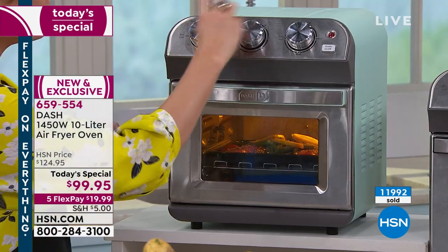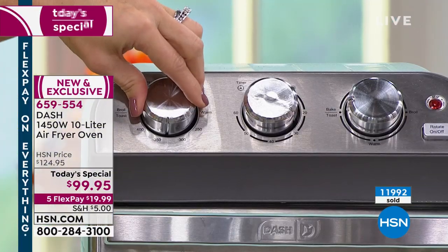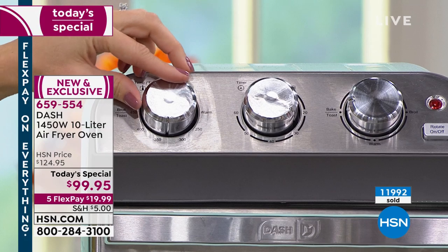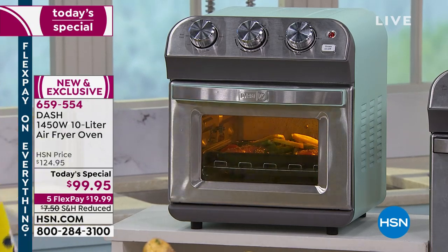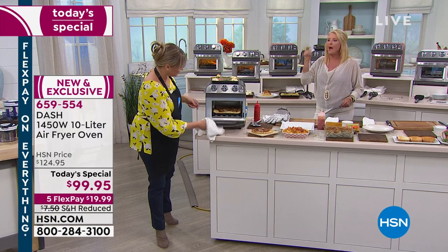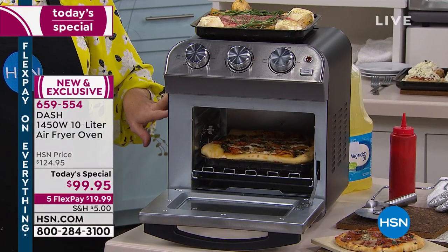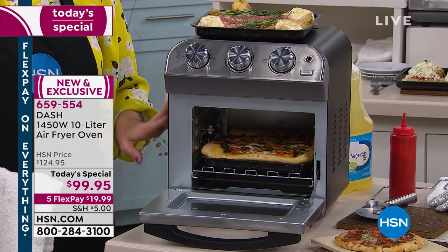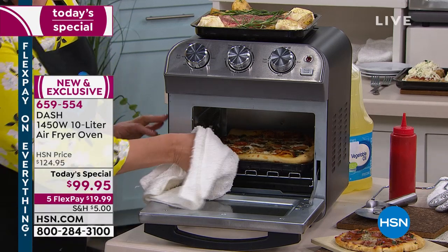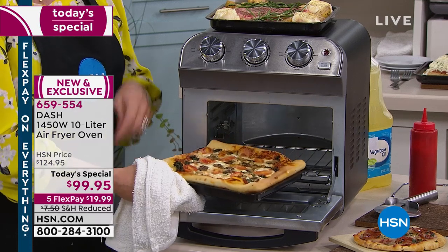Maybe you're downsizing, living in a small place, or you've got a broken oven and don't want to repair it. A new oven can cost three grand. If you have an infrared burner and this, you have a complete kitchen. You can take this with you on a boat or an RV — we've talked to folks doing that. For truckers, all you need is an electric outlet. It's 1,450 watts, so it's a standard outlet.